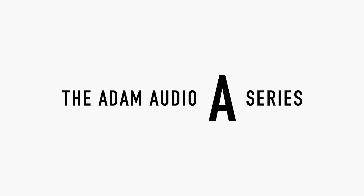Hi there and welcome to another video dedicated to the different models and features of our all-new A-Series. In this video we're going to look at the most compact speaker in the line, the A4V.